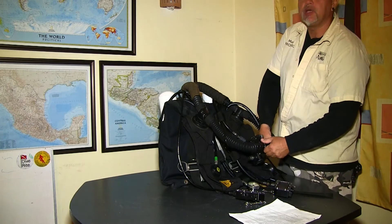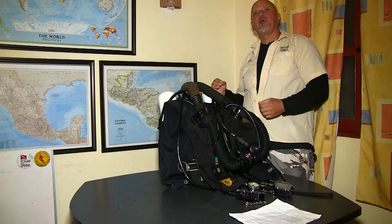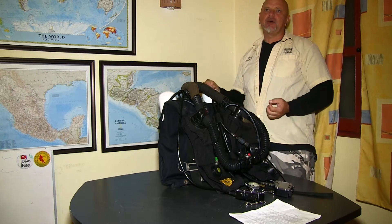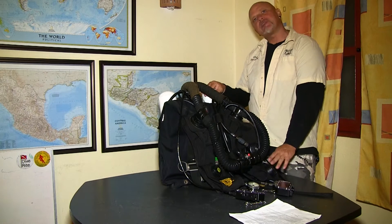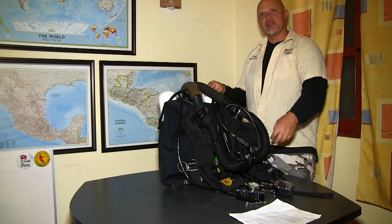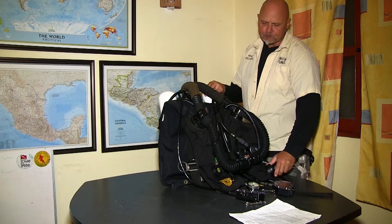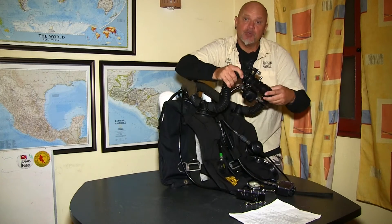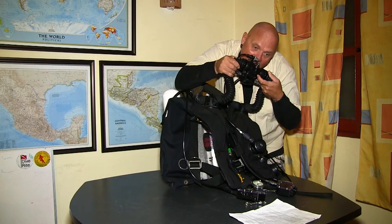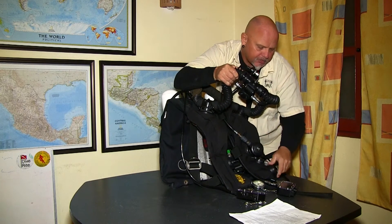Now we're going to do the positive pressure test — it's the other way around. I'm going to exhale into the unit, expanding the counter lungs. I have an overpressurization valve here and I'm going to test it in both positions, open and closed. I'm going to open it up and exhale into the unit — I hear it blowing, that's good.